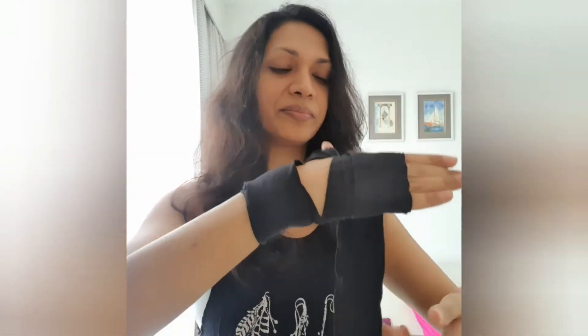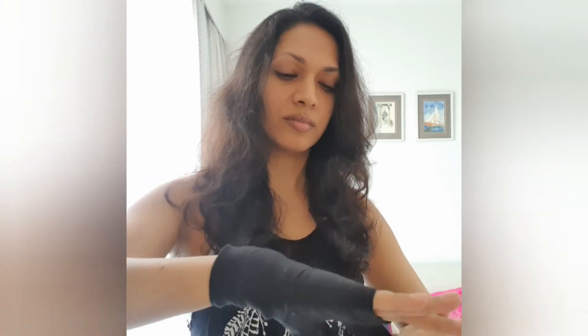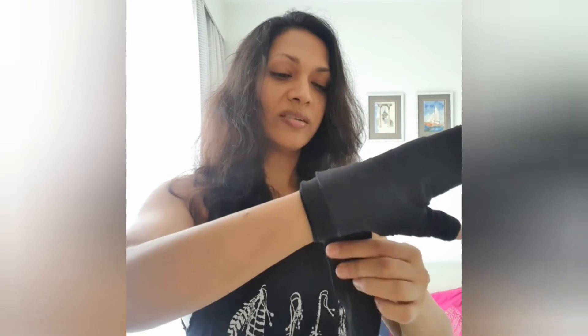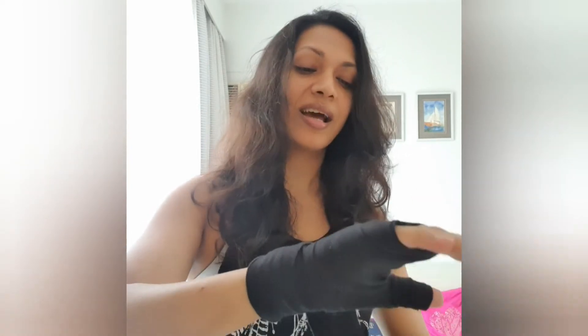And the rest — just cover your hand completely. So this is how you go. Now go up with your thumb a little bit to your wrist, because your wrist needs a lot of pressure when boxing. So you really need to protect your wrist and your thumb.